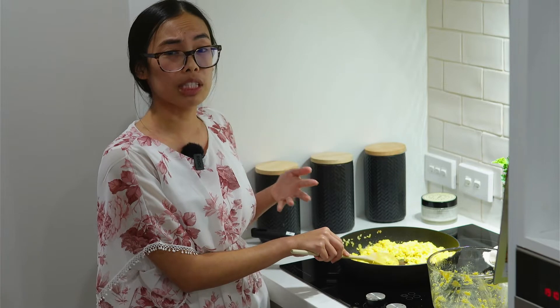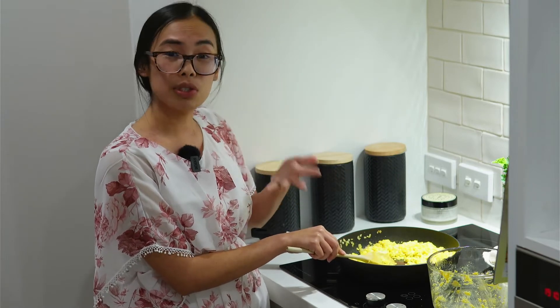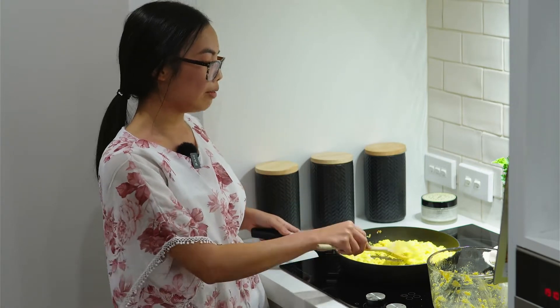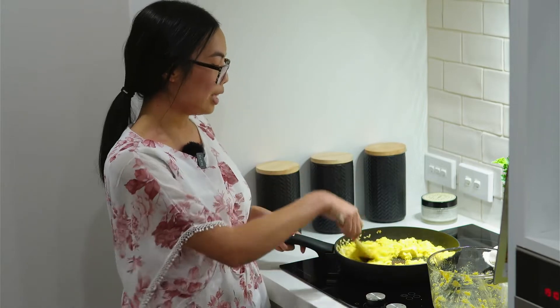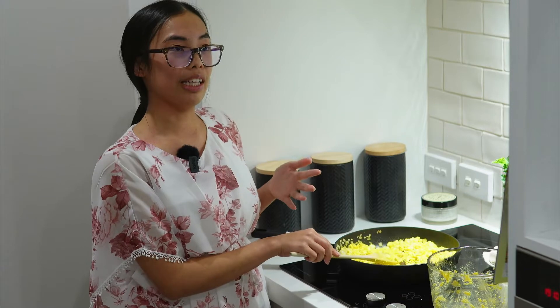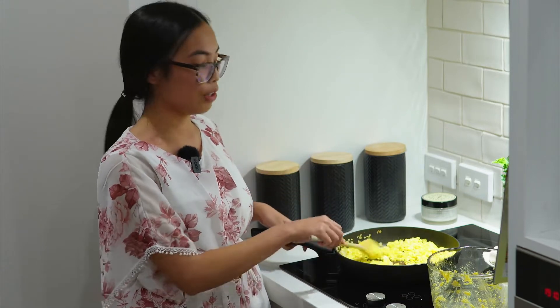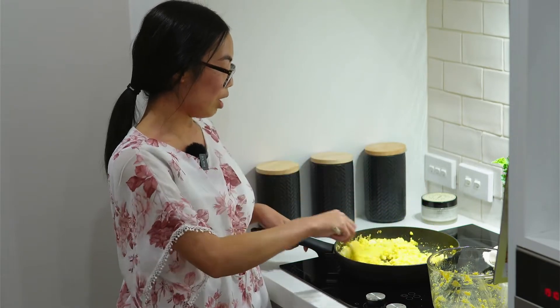You can serve this up with toast, avocado, spinach, and tomatoes — just like a plant-based Kiwi breakfast. And believe it or not, in cafes they charge at least fifteen dollars for this, so you're saving a whole lot of money, and it's really good for you, made in the comfort of your own home.